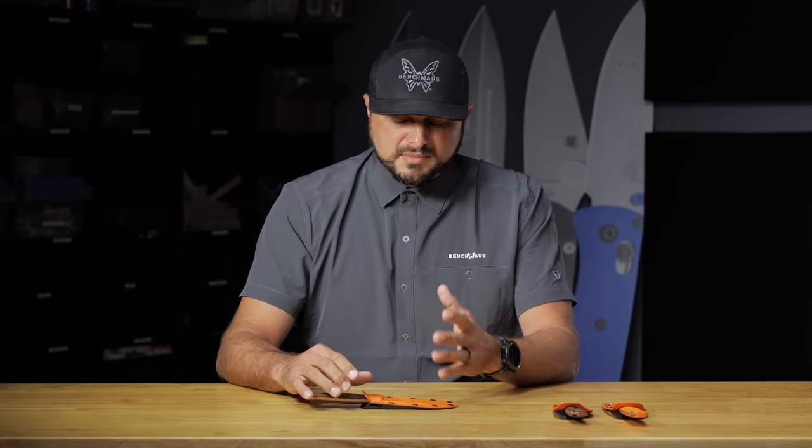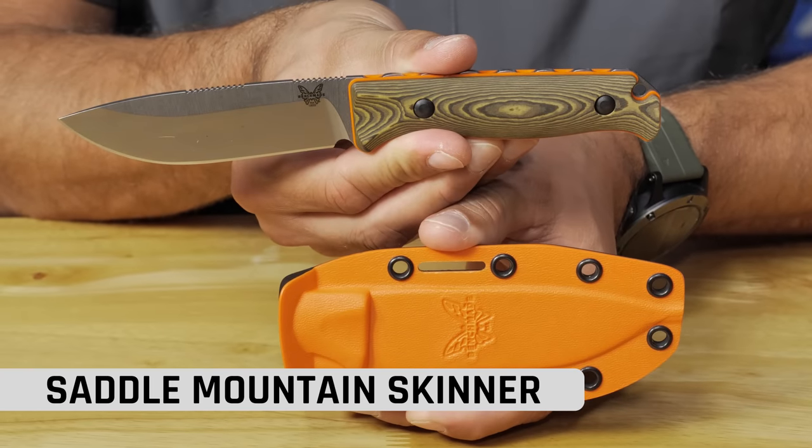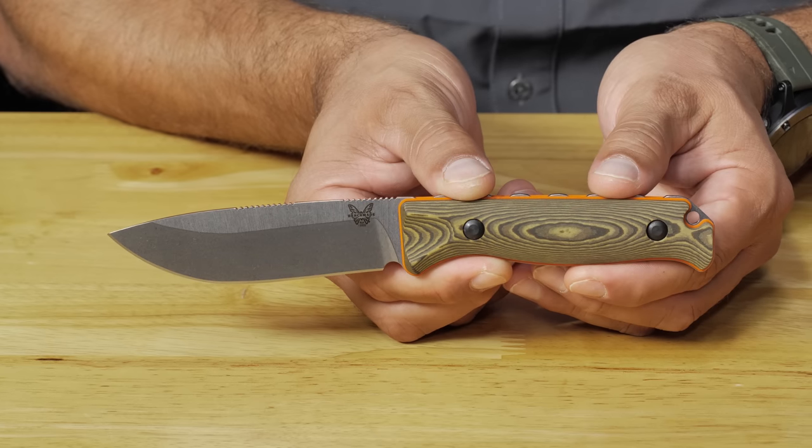First up we'll talk about the new variants of the Saddle Mountain. The Saddle Mountain and Hidden Canyon got some facelifts this year all through the line, and there are particular versions that got even more of a facelift. The first one is the Saddle Mountain in the Dash One variant. Overall, the handles have been thinned out — it's better to hold in hand. We've also updated the handle materials to Rich Light, which is a recycled material used in the cutlery world for cutting boards. It doesn't absorb water or blood, so it's perfect from a hunt perspective.